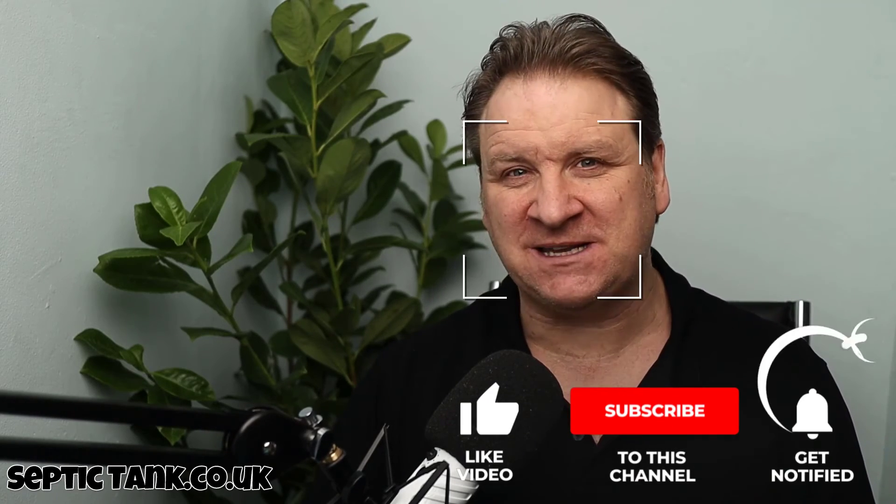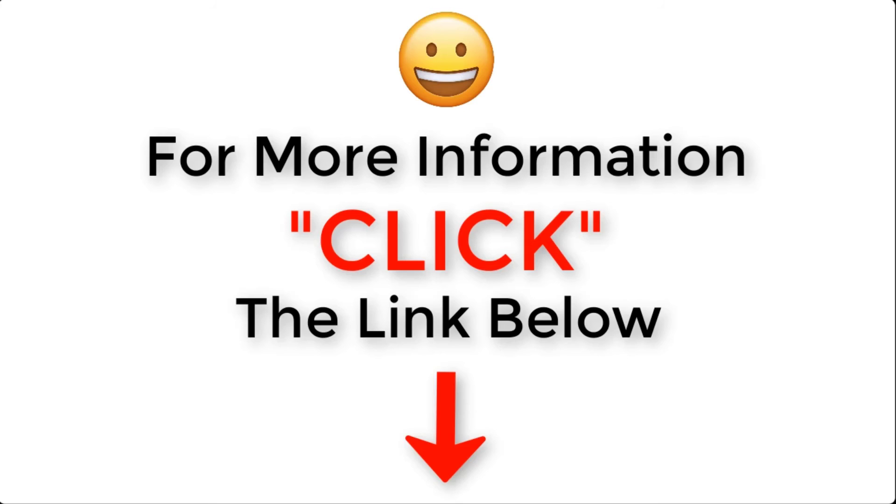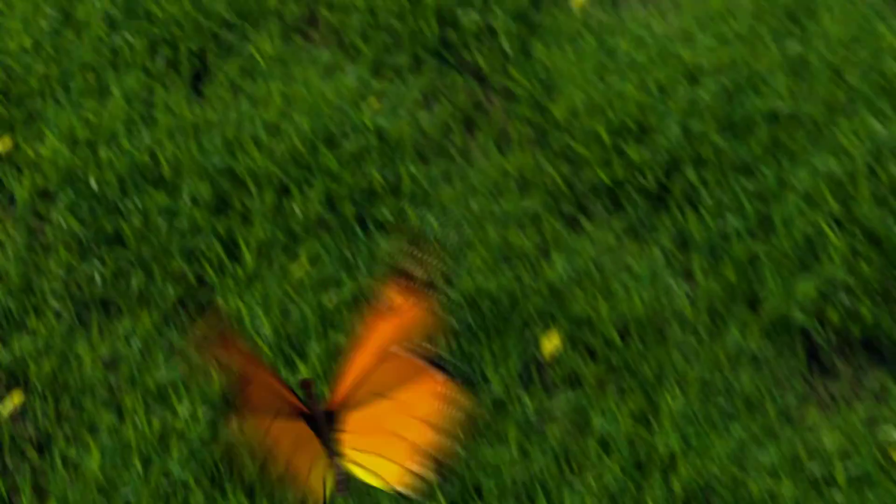If you'd like more information on the drainage field crates, just click the link below this video. If you'd like to be in with a chance to win a free drainage field crate kit, subscribe to my YouTube channel, Septic Tank TV. Thank you very much for taking the time to watch this video today. For more information, visit septictank.co.uk for free help and advice.